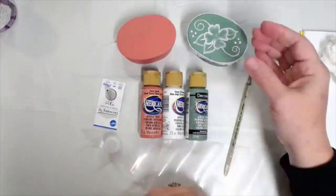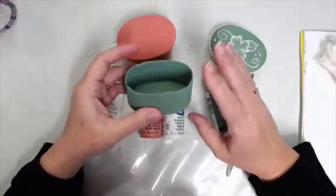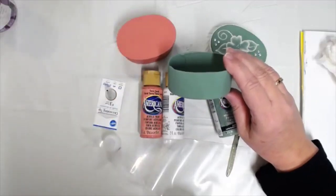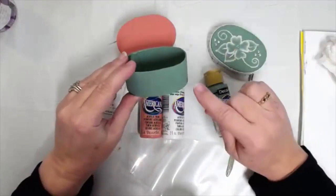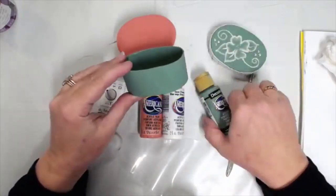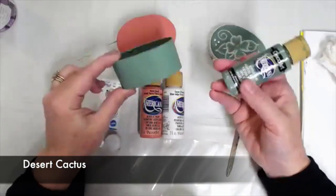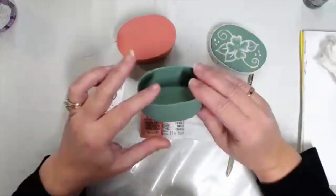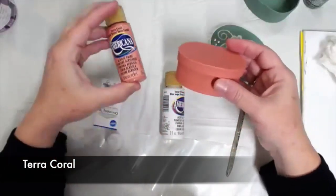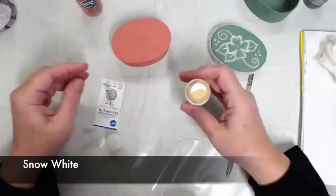It's been a while since I used this product, but I like the way it came out. I started with a paper mache box. First I sealed it with multi-purpose sealer because paper mache boxes tend to start rising or lifting — it's paper, so it ripples. Using the sealer keeps that to a minimum. Then I covered it with two coats of desert cactus. Today I'm doing a box painted with terra coral and we also want a bottle of snow white.